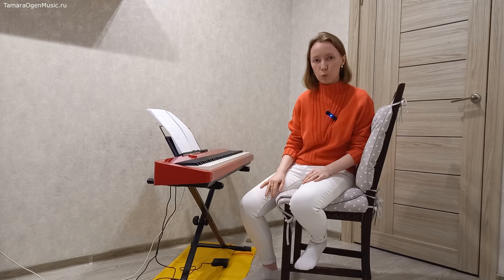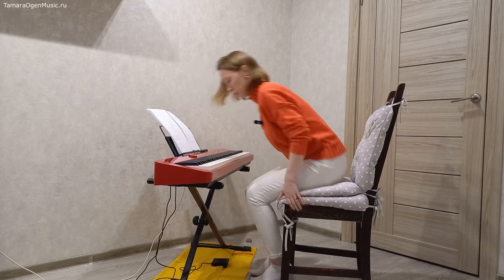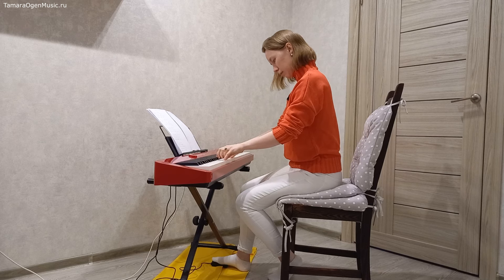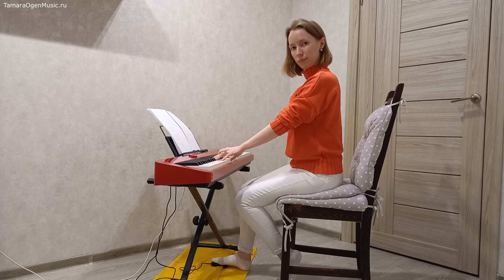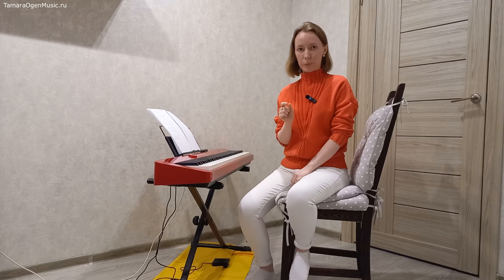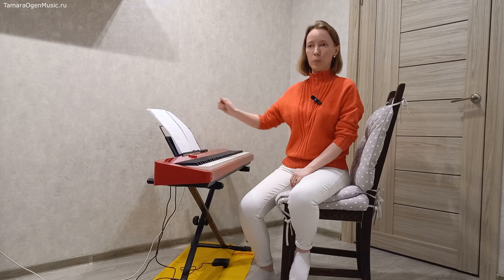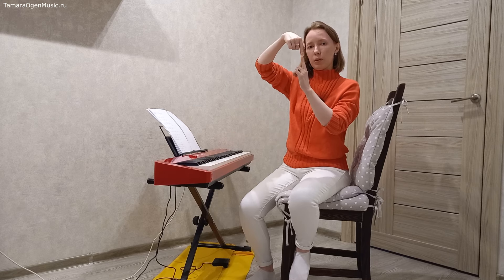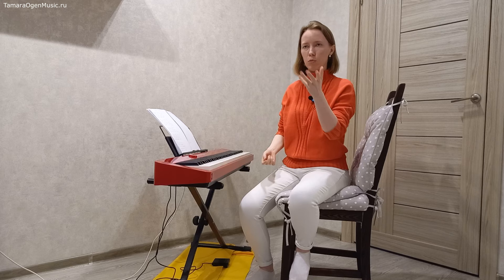Можно попробовать сдвинуть в другую сторону — заставить педаль чуть-чуть опережать. Появляются небольшие зазоры. Это уже приближается к звучанию прямой педали. Вот видите — мы с вами интересно к понятию прямой педали пришли задом наперёд. Прямая педаль — это там, где синхронизация именно взятия новой педали с взятием новой гармонии. Соответственно, снятие педали идёт чуть перед, а значит получится дырка — маленький или не очень маленький зазор.